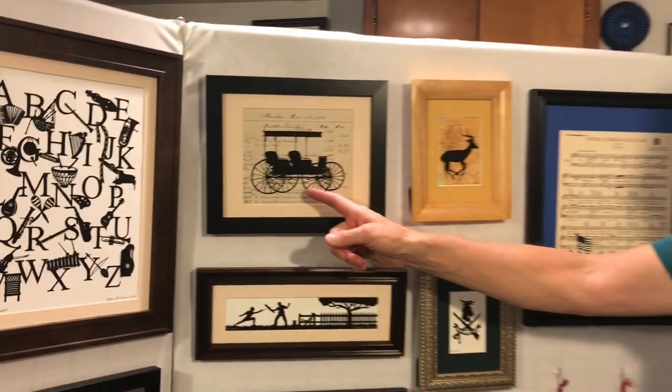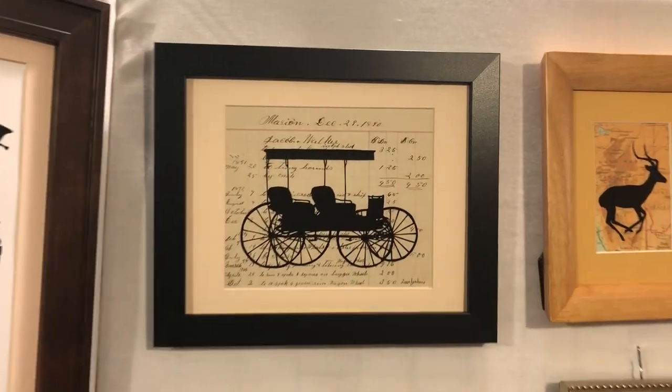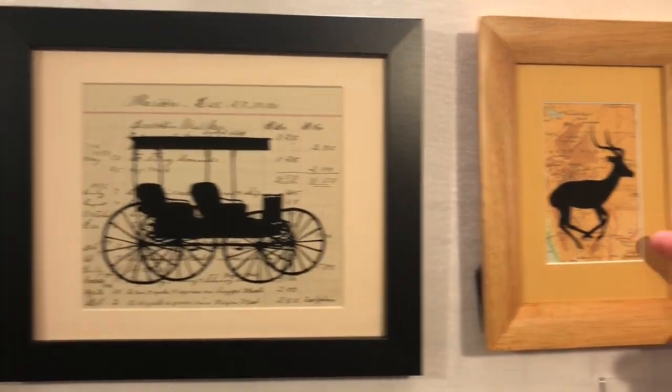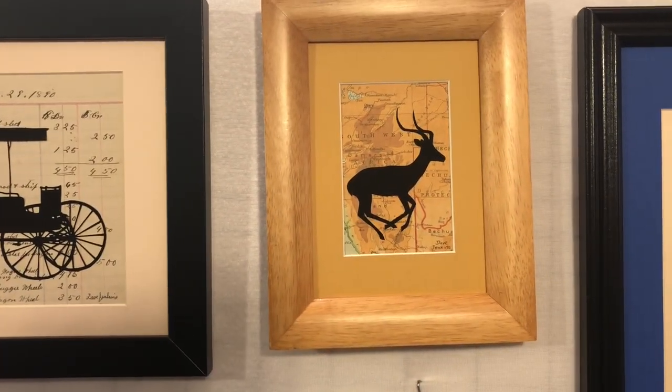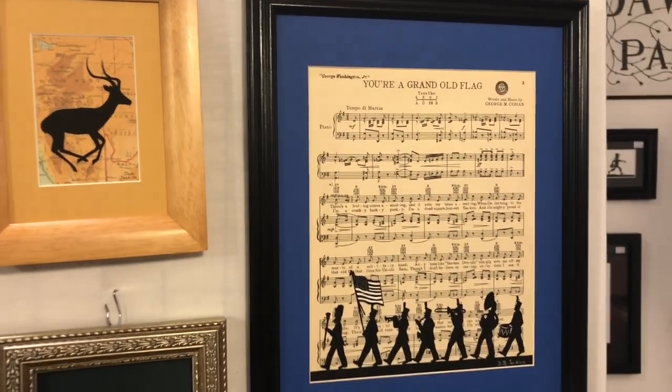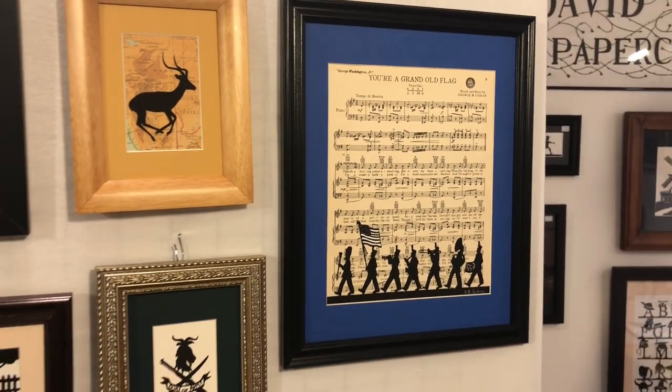Now occasionally I will use other backgrounds that provide a contrast to the black paper cutting. Here are three examples: Surrey, which is on a vintage ledger sheet from 1890; the Impala, which is on an old map of Southwest Africa; and Your Grand Old Flag, which is on a vintage piece of sheet music.